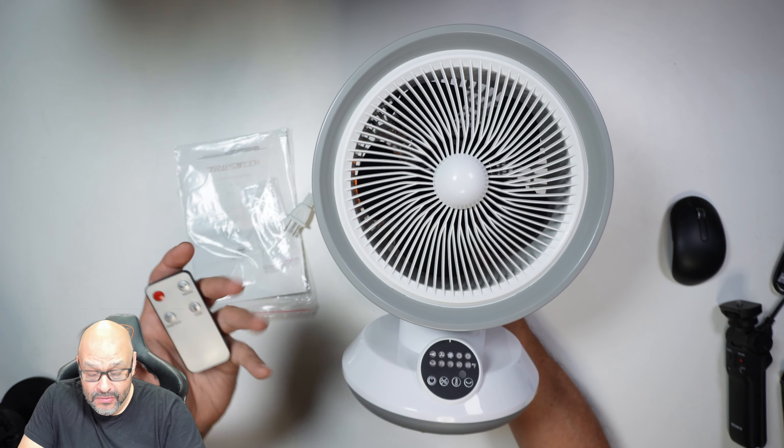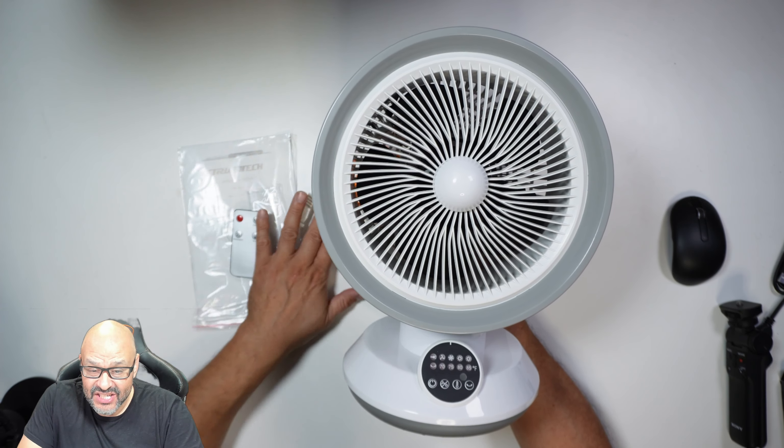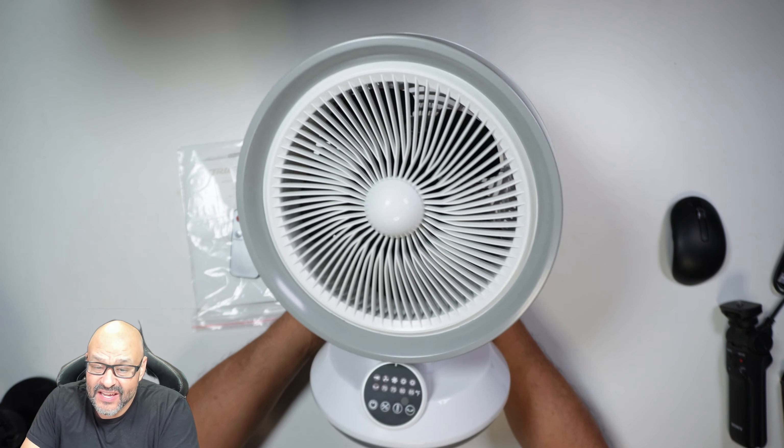They can give you a remote control, instructions, and a long extension cord to connect. Let's take a look at some of the features.